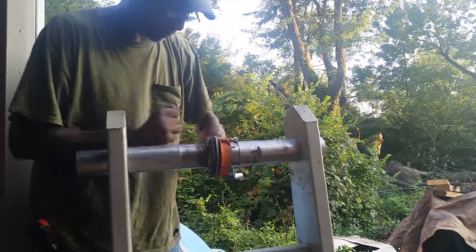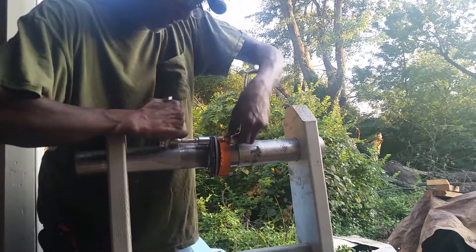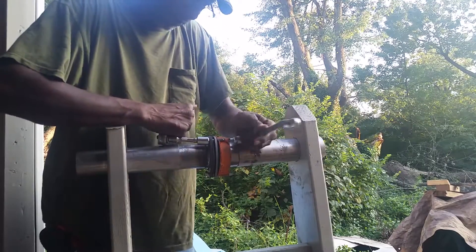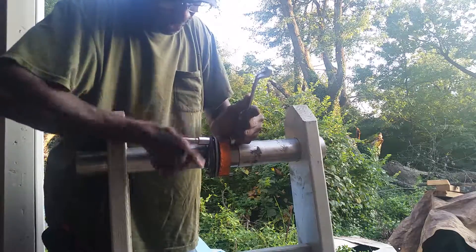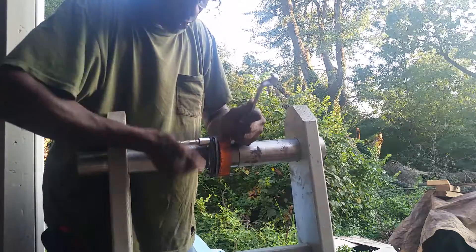When you go to your muffler shop to fix your muffler, they're not really going to tell you much about the flange — they may just replace the gasket. At that time you may develop a leak, and you may confuse it with the noise of your muffler.